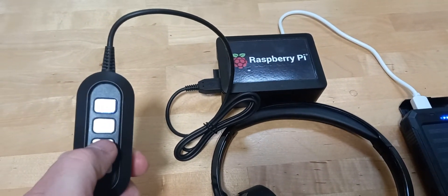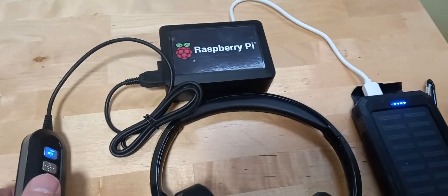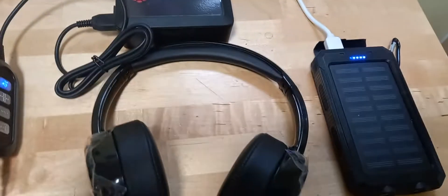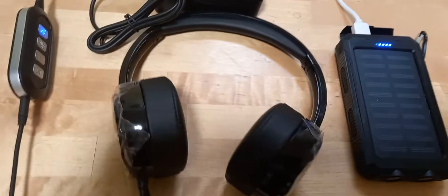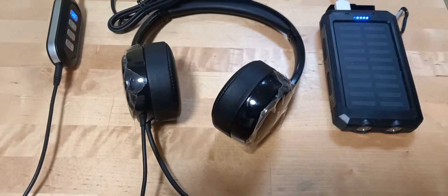And then you press the PTT, which is the minus key — that one there — you can hear it bleep. And I'm running it off of a battery bank, which you can take portable with you. So this is a great little piece of technology.